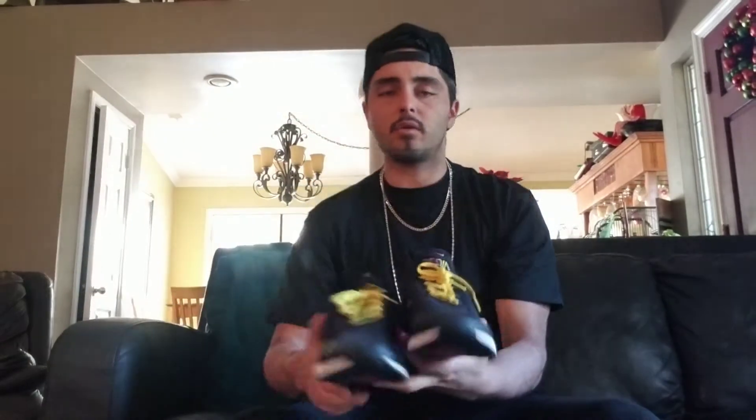When you work out in these, your feet feel locked in and it gives you great balance when you want to lift heavy weights. It just feels really good. These are pretty much my most worn gym shoes because they're just that great — for the gym, for walking, for running. I really recommend the Air Max 270.